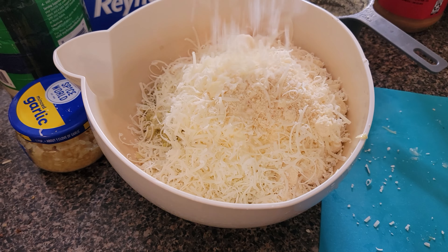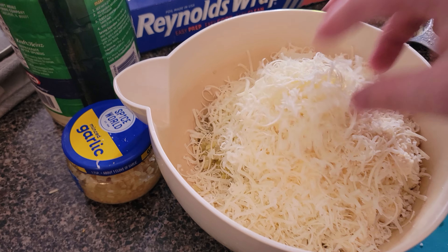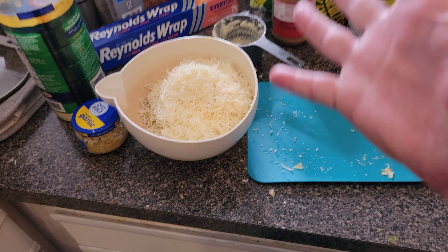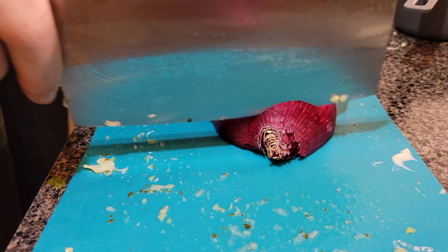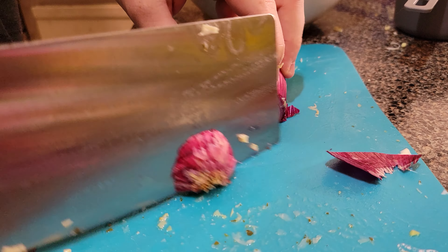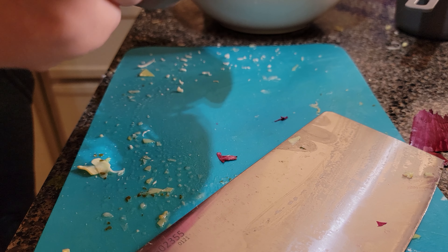Look at that — mount cheese! Whoa, we got plenty of cheese. Now we're just going to finish it up with some red onion and garlic. We're going to use about half a red onion — nothing not too much, not too little — and we'll chop it up nice and fine so it's evenly distributed.